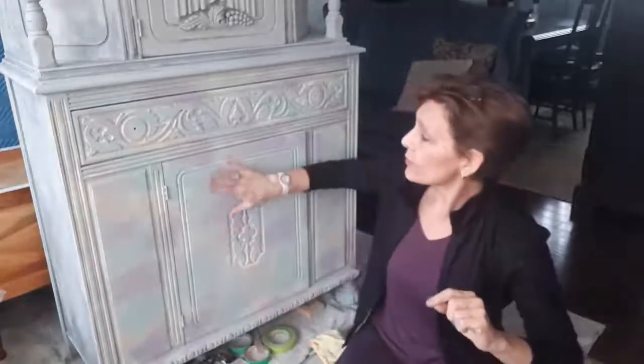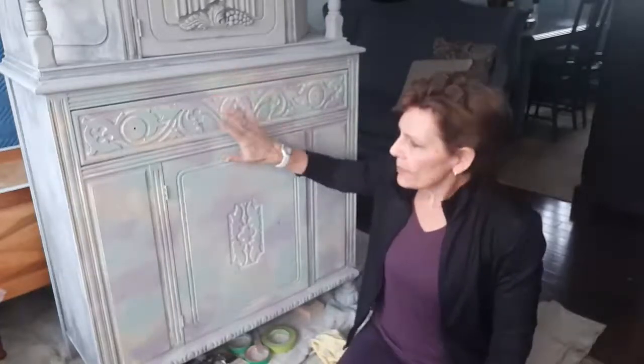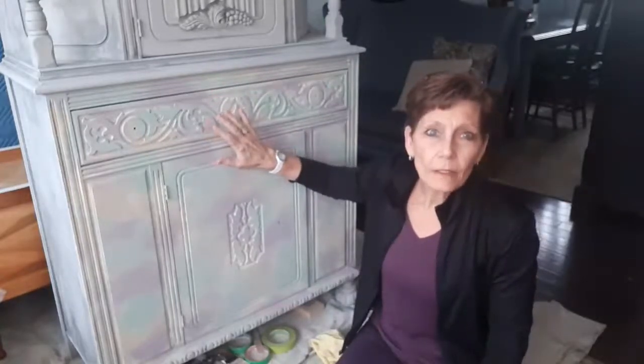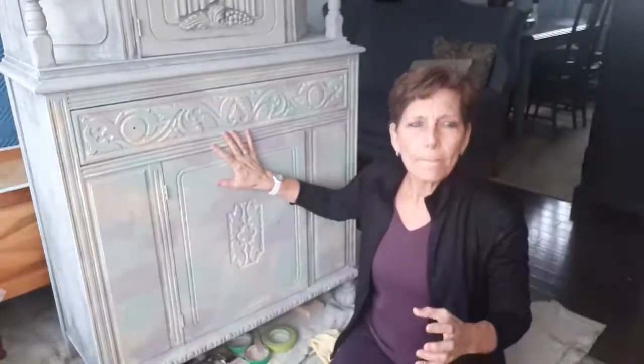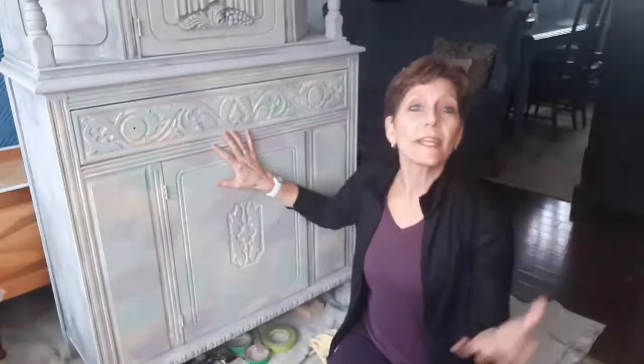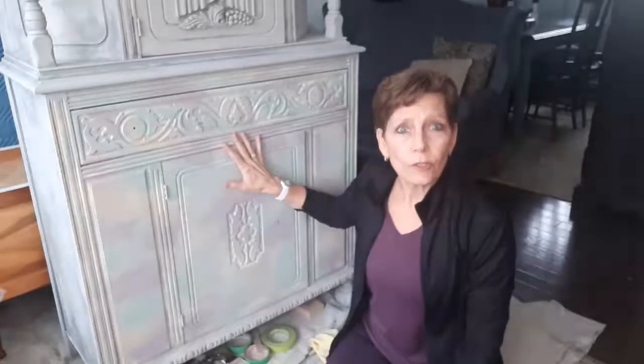Hey Facebook, this is Cindy Daychuck of Queen Bee Creations coming to you for day three of this big Jacobean cabinet makeover. Up until now we have been layering paint colors. Today's not going to be an exception, but this is kind of one of our final overall paint colors — the gray-toned wash that we're going to be applying today.